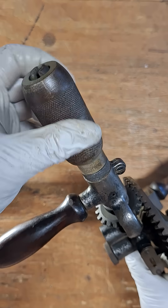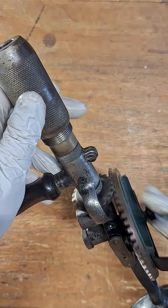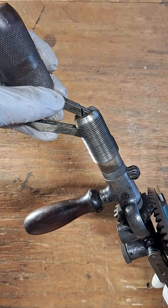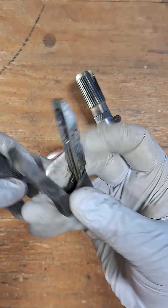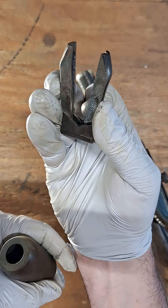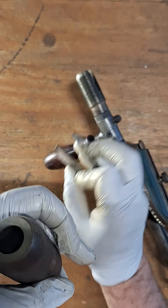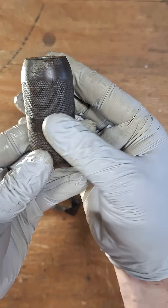It also has this cool chuck — this is the old style chuck. Inside the chuck you have these jaws that are spring-loaded, and these will hold the square taper drill bits where the shank is a square taper. They'll also hold round shank bits as well. Here's the chuck and there are actually some pretty cool details on it.